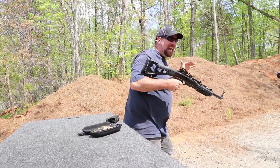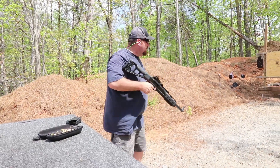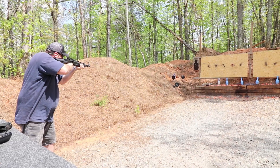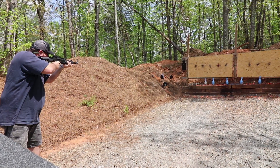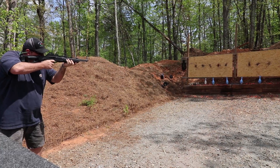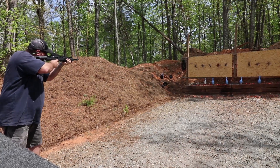This thing is a blast to shoot, pun intended. Let's start up here on the left side of the range and let's just work our way around the range. Go back to the silhouette on the left.